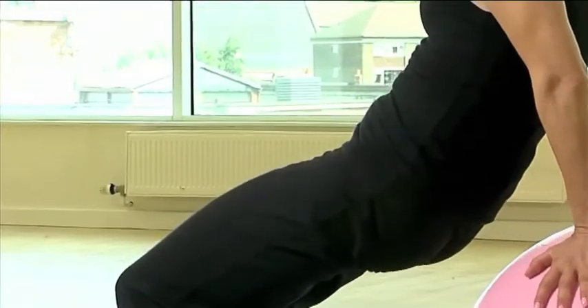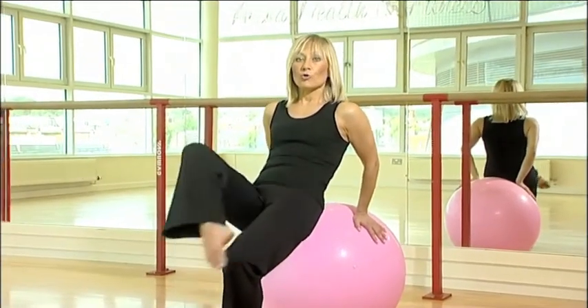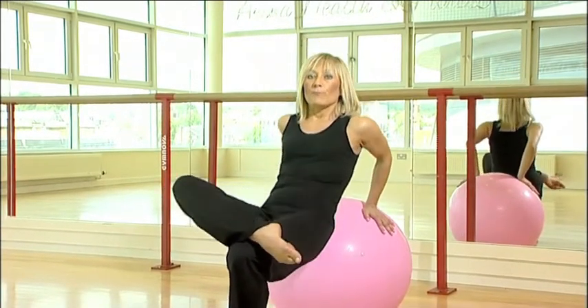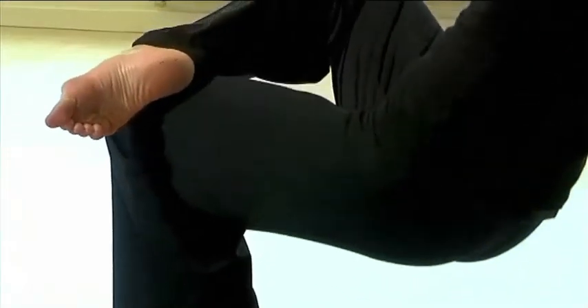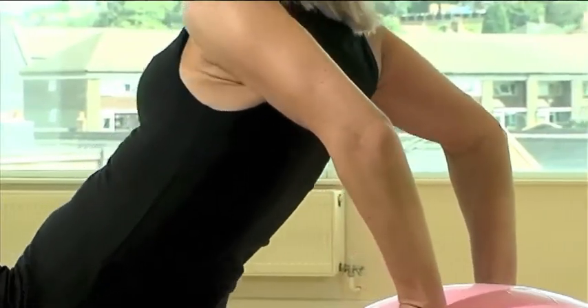Transfer weight of your body on support leg. Cross the other leg above your knee. Bend your knee and your arms and repeat everything from other side.